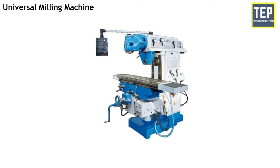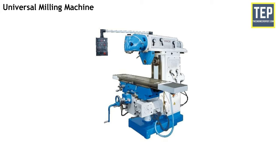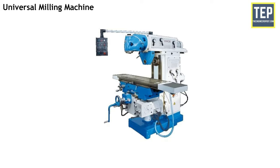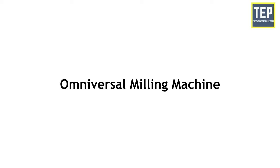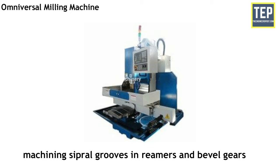The universal milling machine can be adapted to a wide range of milling operations. The table can be swiveled to any angle up to 45 degrees on either side of the normal position. In addition to three movements, the table may have a fourth movement when it is fed at an angle to the milling cutter. Helical milling operations can also be performed. This machine can produce spur, bevel, spiral, twist drill, reamer and milling cutters. All operations performed on a shaper can also be done using a universal milling machine. The omniversal milling machine has four table movements and can also be tilted in a vertical plane by providing a swivel arrangement at the knee. The additional swiveling arrangement helps in machining spiral grooves in reamers and bevel gears.